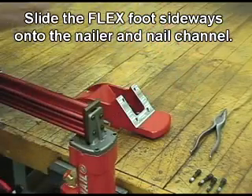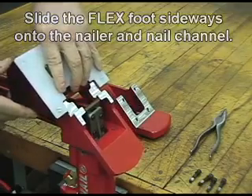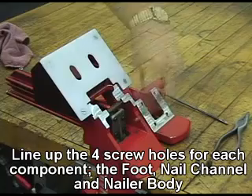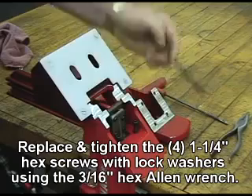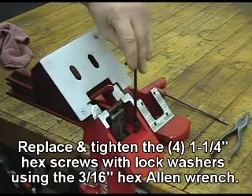Slide the Flex Foot sideways onto the nailer and nail channel. Line up the four screw holes for each component: foot, nail channel, and nailer body. Replace and tighten the 4-inch and a quarter hex screws with block washers using a 3/16th hex Allen wrench.